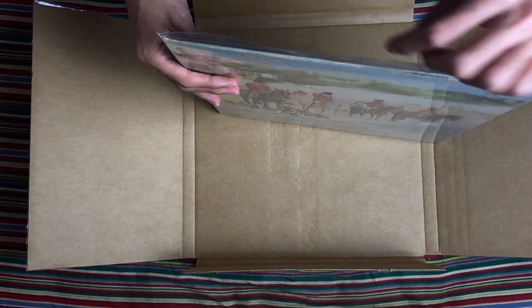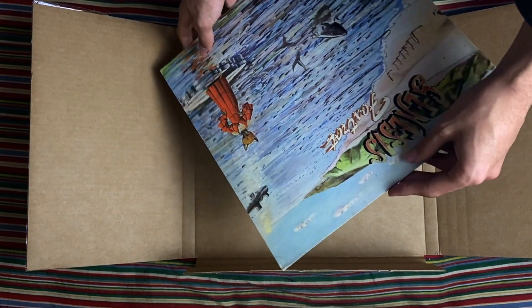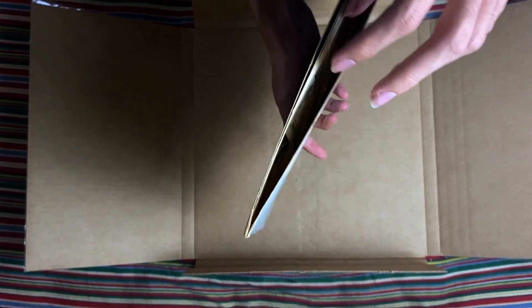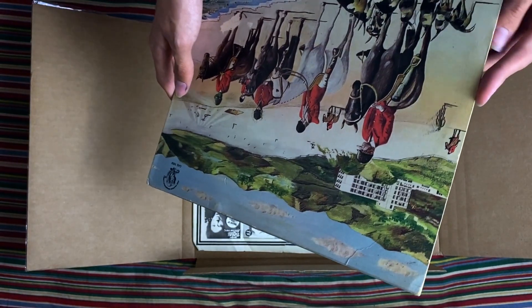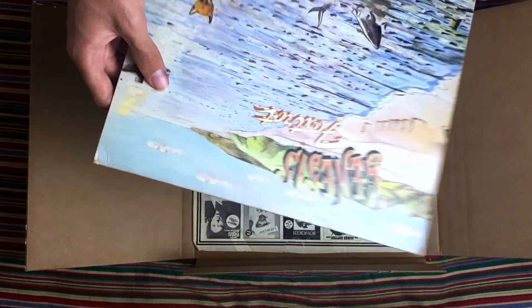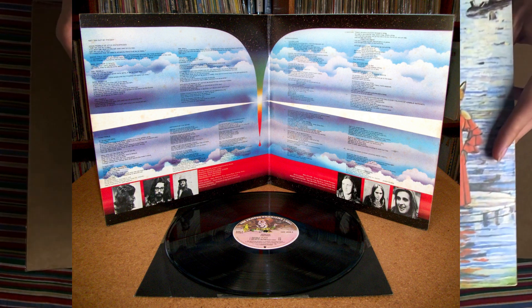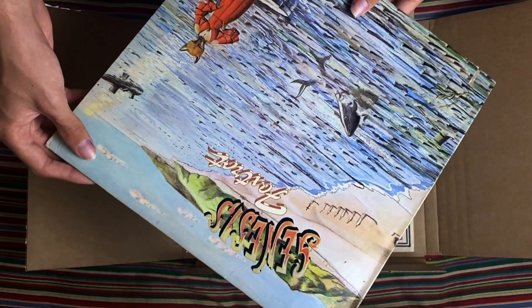Let's take it out to look at the entire artwork. Here is the inner sleeve. This is supposed to be a gatefold, but it's kind of disappointing — it's not a gatefold, it's just a single sleeve. It does have the lyrics and everything in it, but it's a shame. Still impressive artwork though. I'll put up an image of what the gatefold should look like if I can find one.